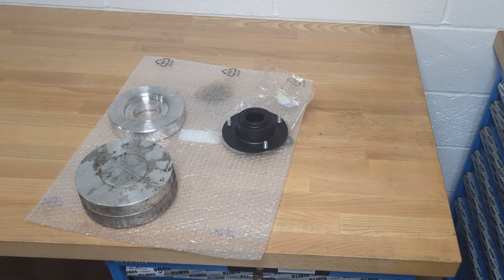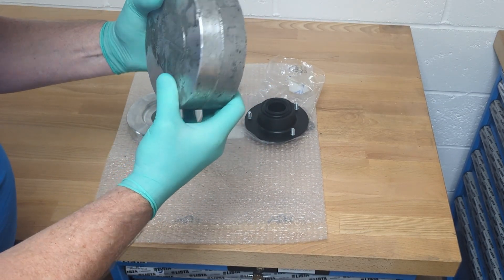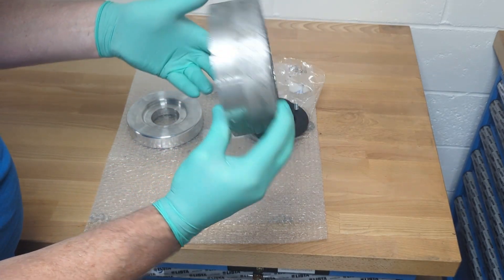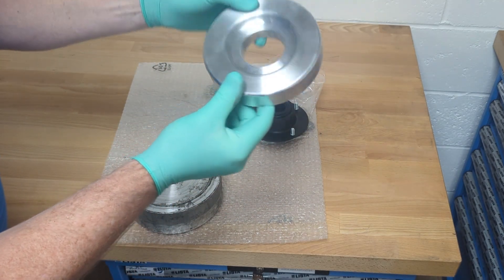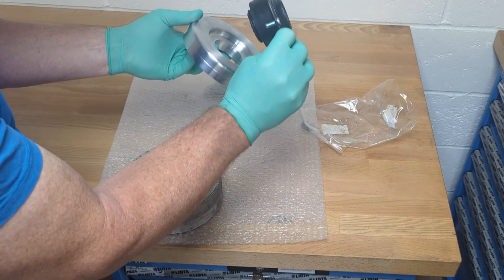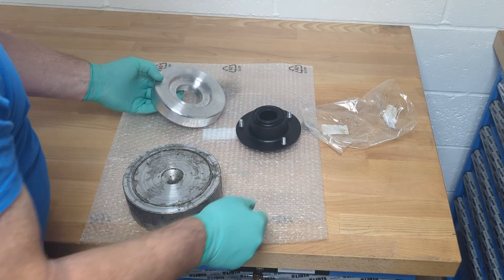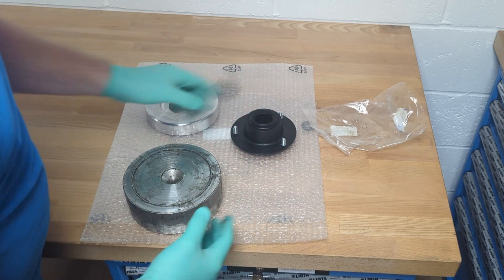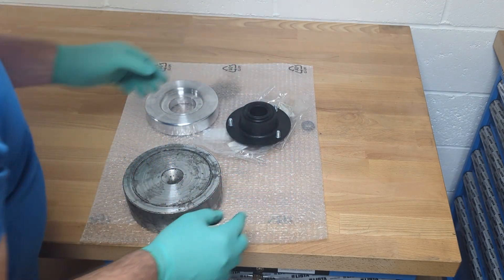This bit here is going to be the male part of the press tool. A bit scabby, doesn't look great, but that is a nice bit of aluminium — 70-75, hard as nails. So that'll come up lovely. This is the female part, lovely and shiny. That strut head goes over the top, and the male part is going to go underneath. You'll see when it's pressed out. Let's go machine it and see how it comes out.